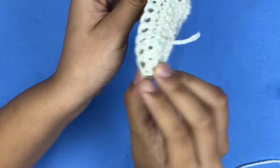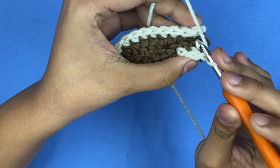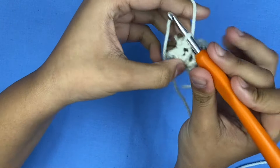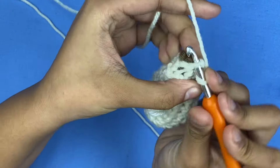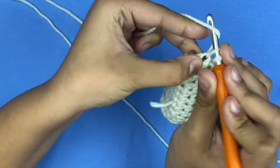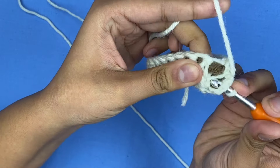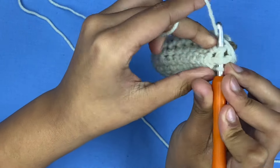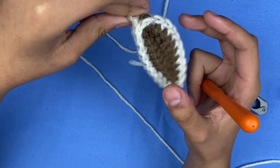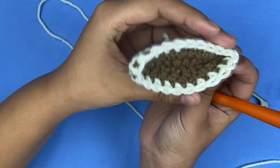This is what your ears should look like after finishing the single crochets. Now fold in half. Go into the first stitch and slip stitch, then flip your work and make single crochets on the white part — it's the less thick part. Go through, make a single crochet, go on the other side of the white part, go through and single crochet. Cut it off and now your ear has a perfect base to attach to the hat.